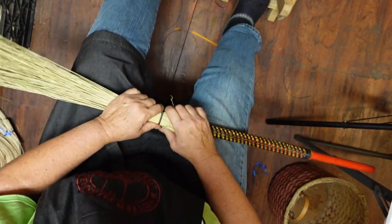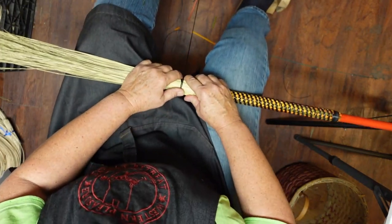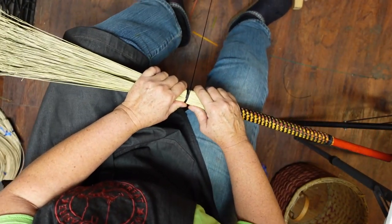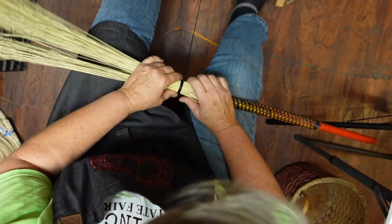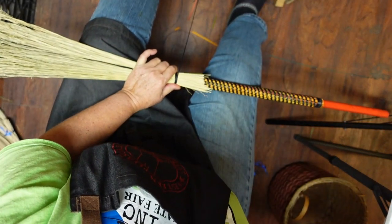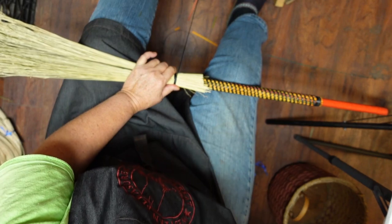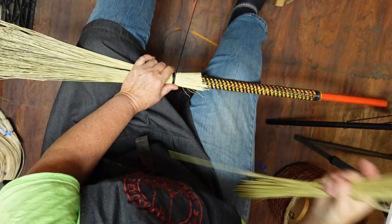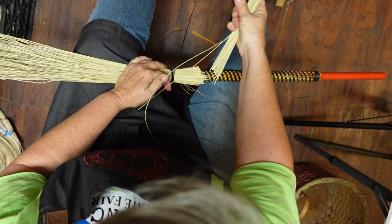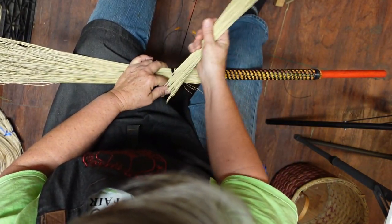This broom is kind of like the petticoat portion of the broom. We're going to go one more — that's actually 4, but that's okay. I can see where I'm starting because I can see that. So I'm going to go ahead and do one more layer of these, just to give it some bulk.